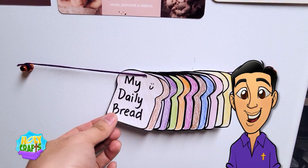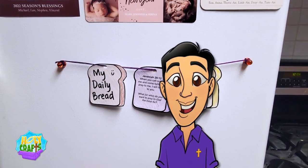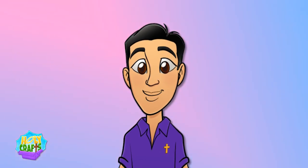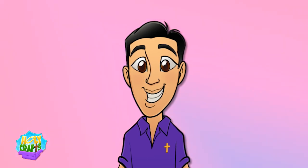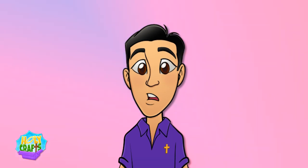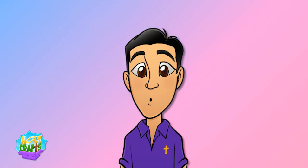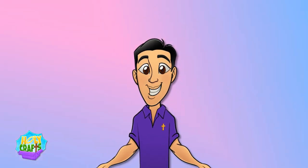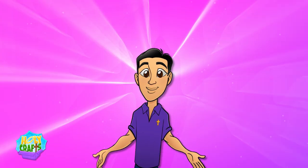Now you will have a chance to read a scripture passage every day this week. You could even ask an adult like your mom or your dad to help you think about the reading by answering the questions below the scripture passage. This way, we are truly feeding our souls, just like Jesus said, with the word of God. That's all we have for today. Until next Holy Craft, keep striving to draw closer to holiness. Bye bye.